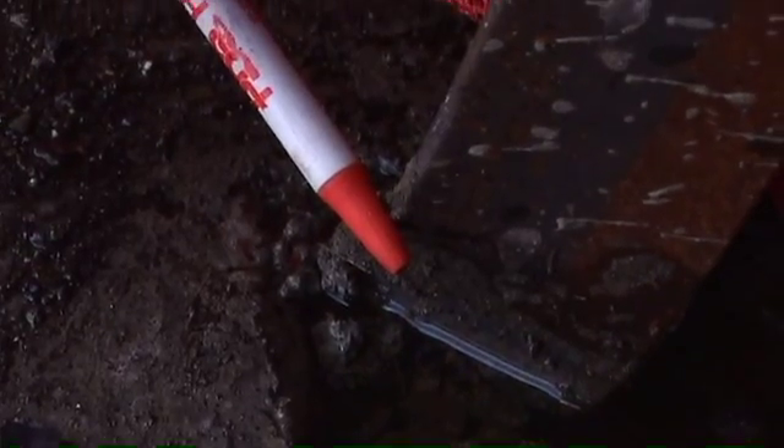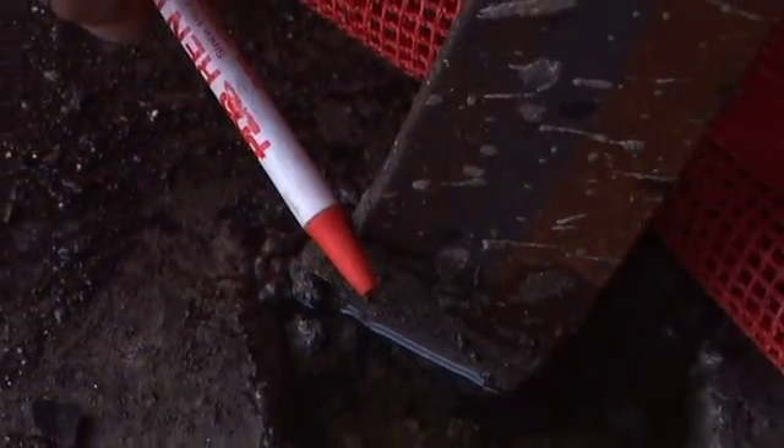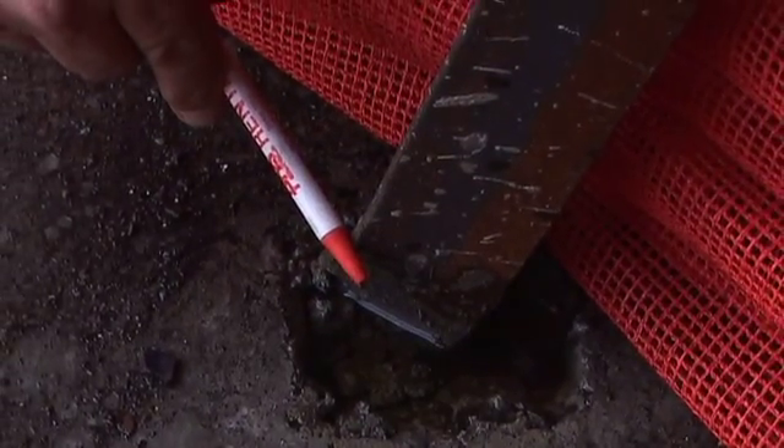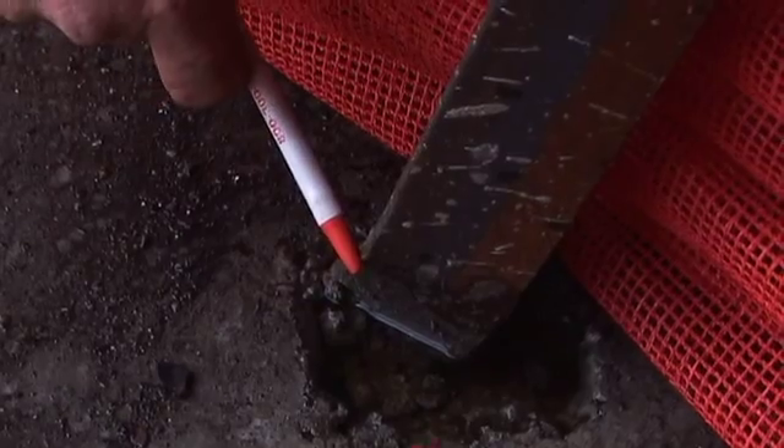This is pretty typical and actually a good thing — this is what's helping take the load if the employees do fall. You can see that the weight was handled in all the other places.